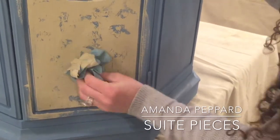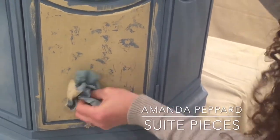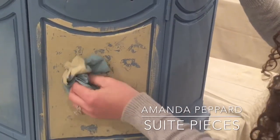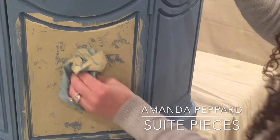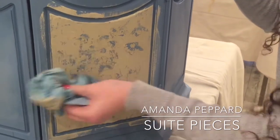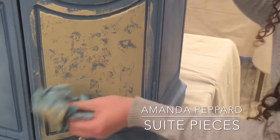Another option is to let this dry and then layer another color on top. You could put more Crackletex on and do several layers of a crackled finish. That's really fun too — really the sky is the limit.